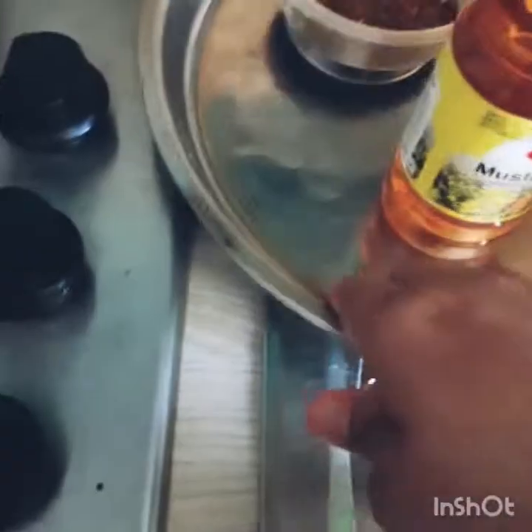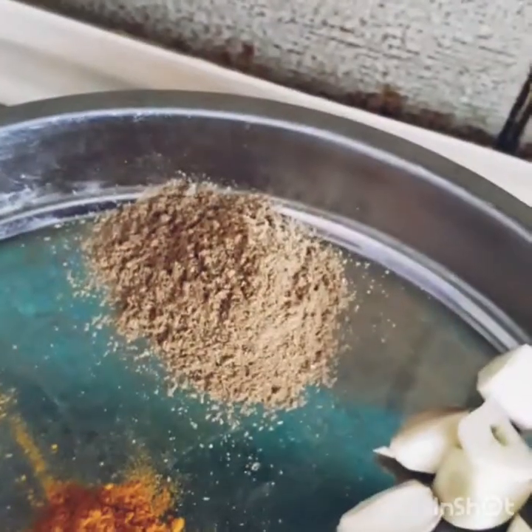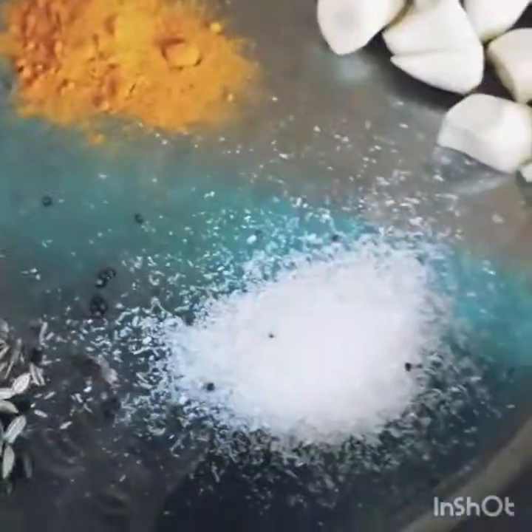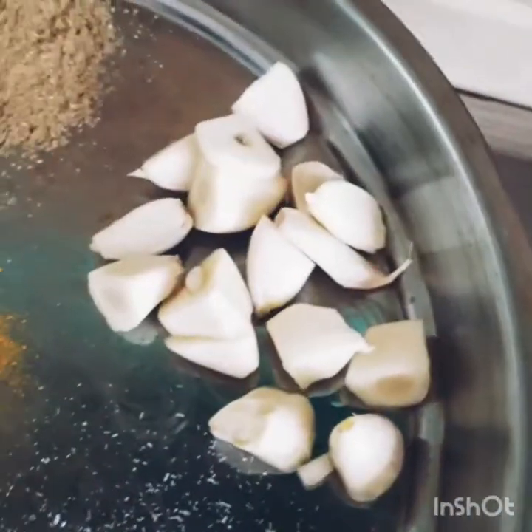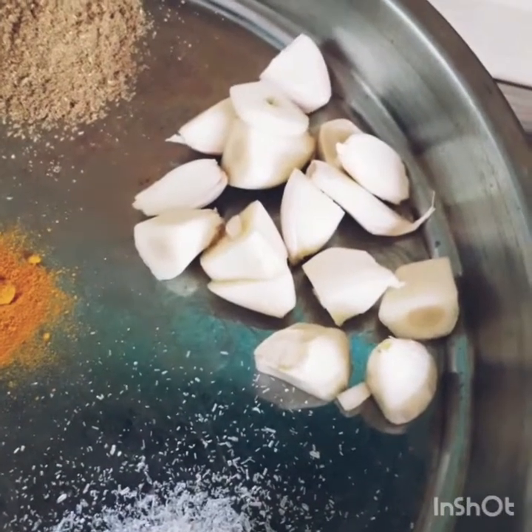This water will be ready in 10 minutes. I'm going to take a look at the water. Let's get the water — taste the flavor, taste the salt, and rosin.